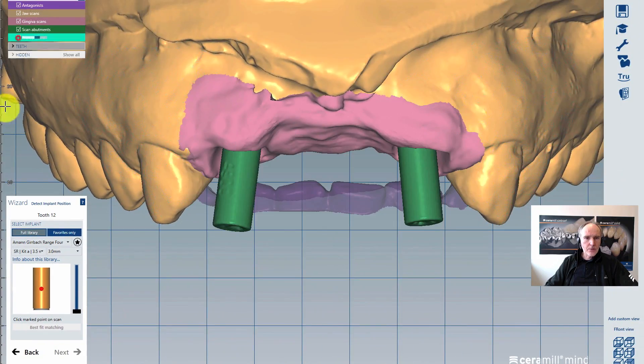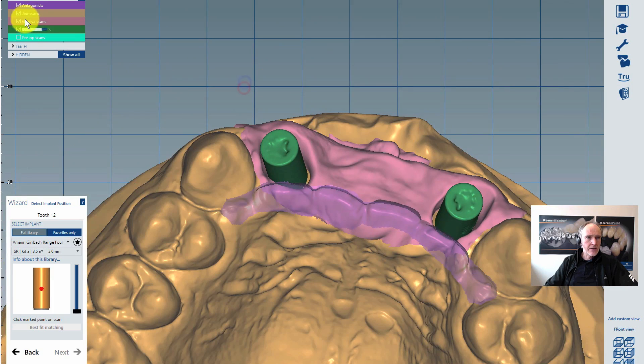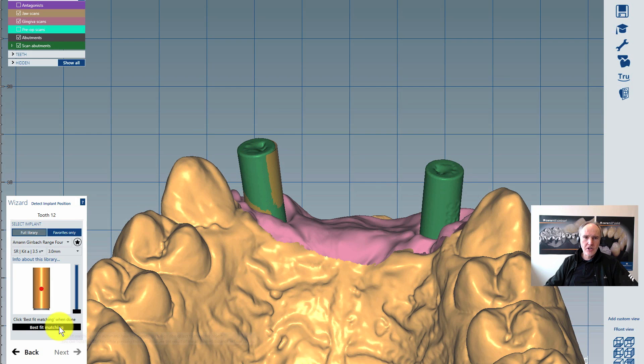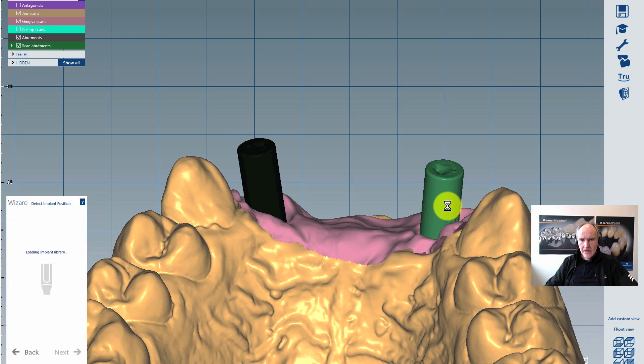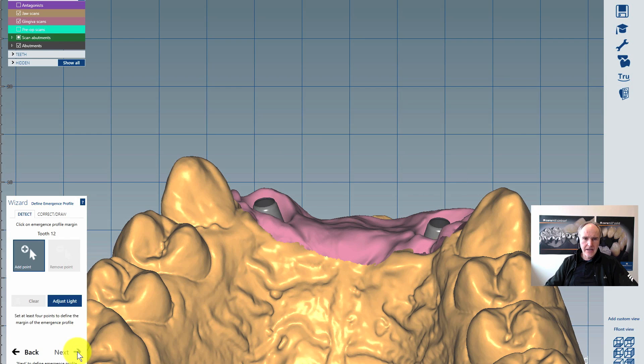Let's put away our pre-op and click on the first abutment without the antagonist. I select it and click 'best fit matching', then continue. That's it — it's a very quick thing. Then go to the next one, also click on best fit matching, and continue by clicking next.